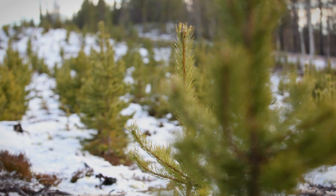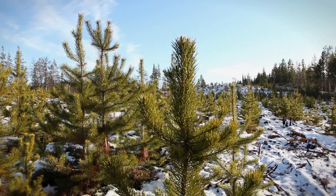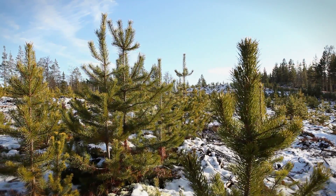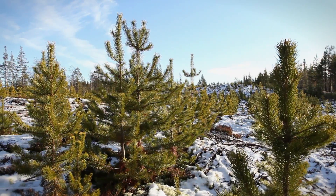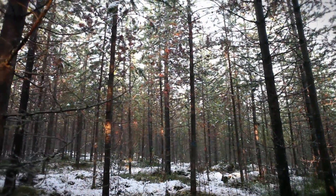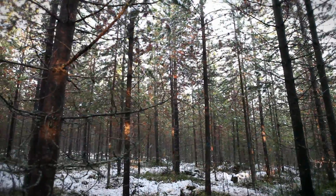What we see here is the result of sowing with the Bracke S35A six years later. In Sweden, 6,000 plants per hectare is an estimated average. This is what a thinned, previously seeded site looks like 25 years later.